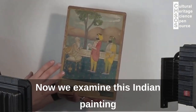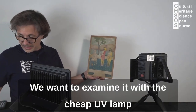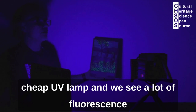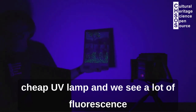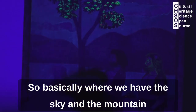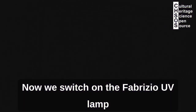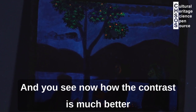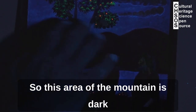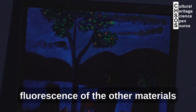Now we examine this Indian painting dated to about the 19th century. We turn off the light and turn on the cheap UV lamp — we see a lot of fluorescence, looking at the area of the sky and the mountain. Switching to the Fabrizio UV lamp, the contrast is much better: the sky shows proper emission, the mountain is dark as it should be, and we see the actual fluorescence of the other materials more clearly.